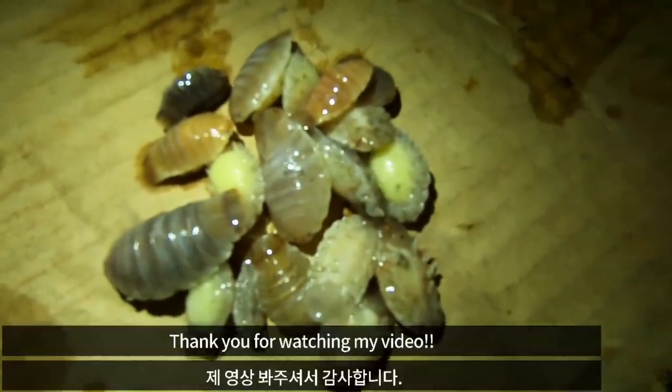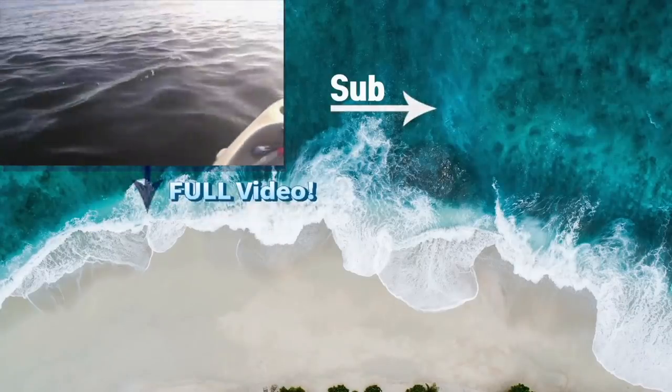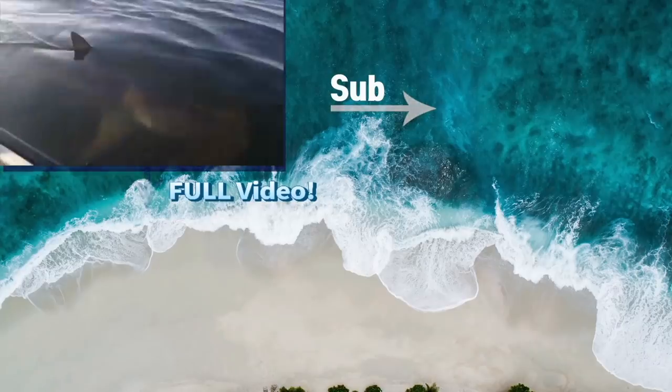Thank you for watching my video. Please don't forget to subscribe to my channel and like my video. Thank you very much.